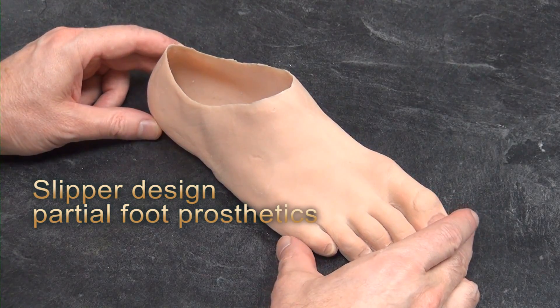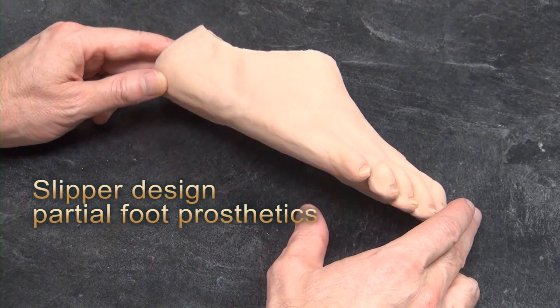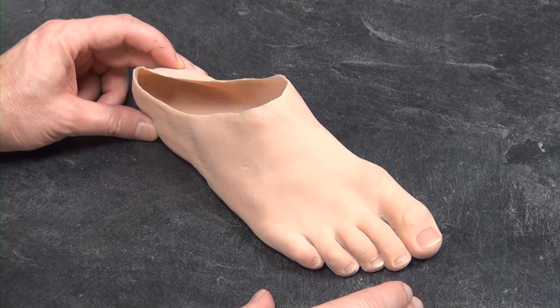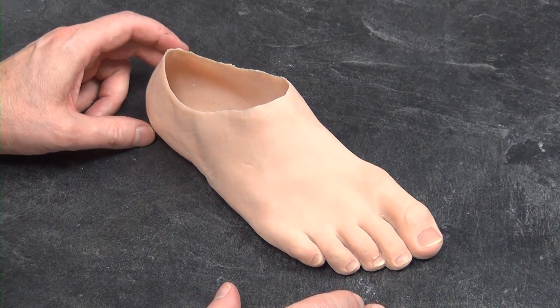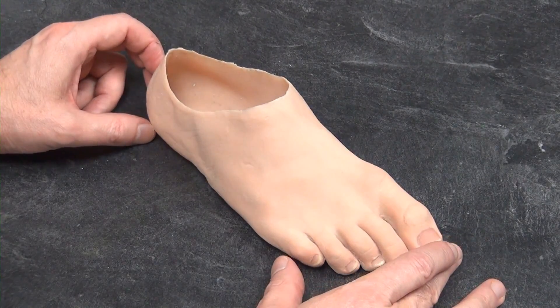Hello everyone, I'm David Van Ucker, MACPCCA — that's Master of Arts, Certified Prosthetist, and Certified Clinical Anaplastologist. I'm here today to talk to you a little bit about the partial foot prosthesis.